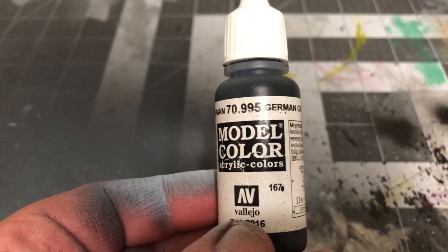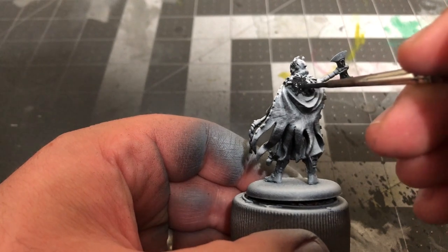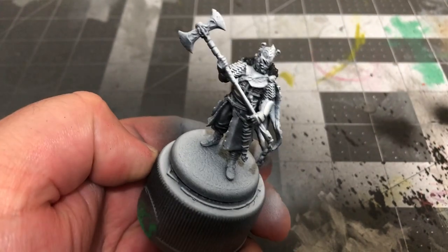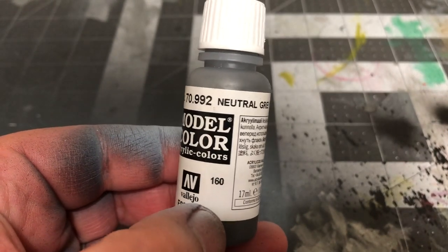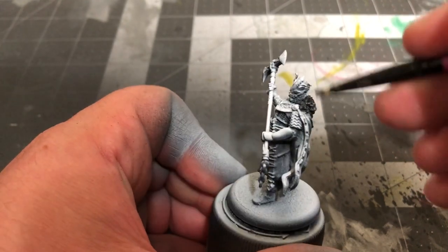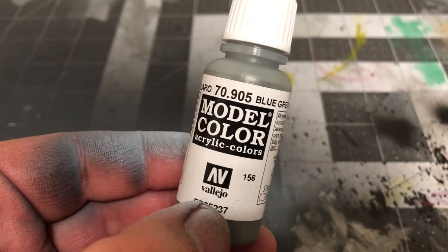We're going to start off by painting the fur at the top of his cloak with German Grey by Vallejo. Once that's completely dry, we'll be adding a dry brush of Neutral Grey by Vallejo, before you apply another dry brush of Blue-Grey Pale by Vallejo.